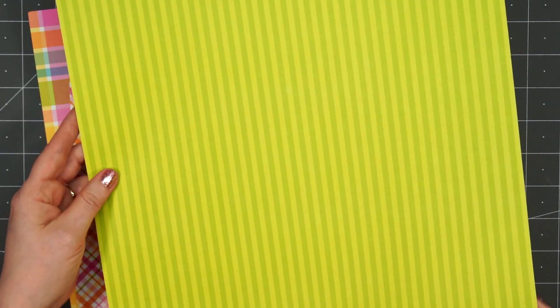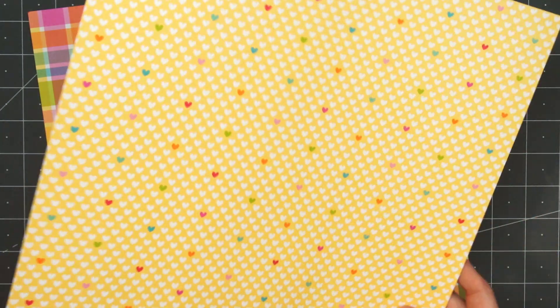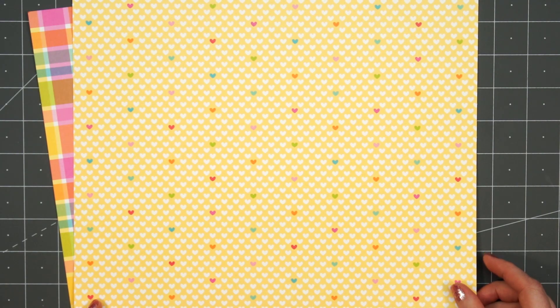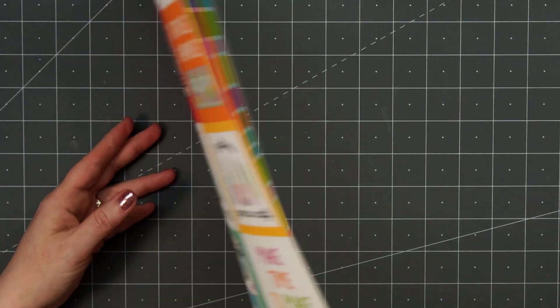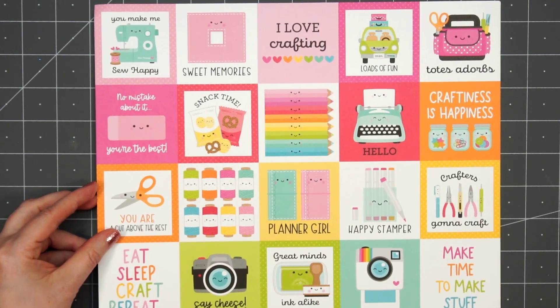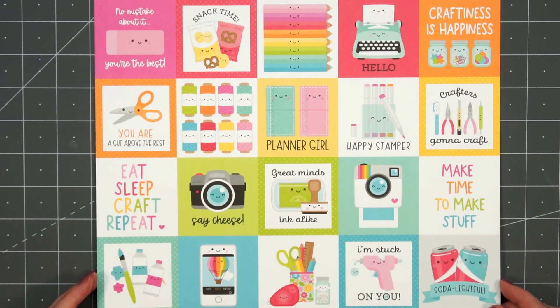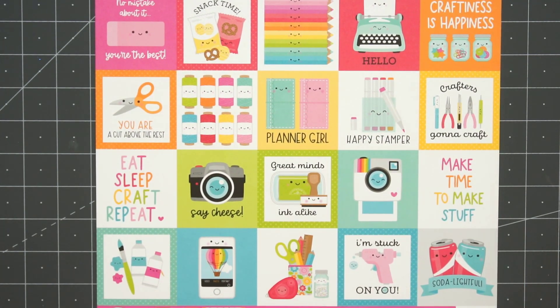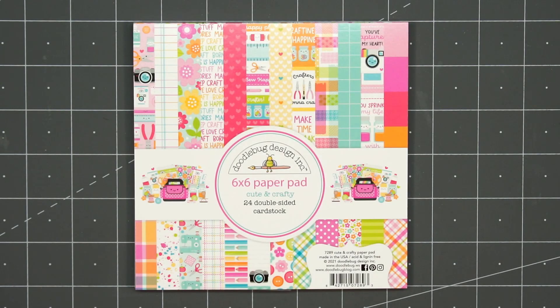I thought this one was fun with that paint splatter background. There's a really pretty plaid and on the back side it has lots of little hearts. There's another pretty plaid and on the back side it has more cut-aparts — these are all two and a half inches by two and a half inches, so a much larger size and easier to use for cards. This 6x6 paper pad does include cut-aparts but they're really small, so I like to purchase those 12x12 sheets for the cut-aparts.